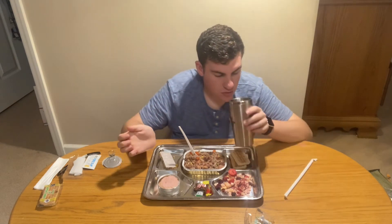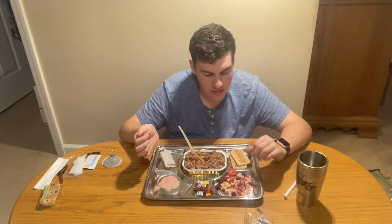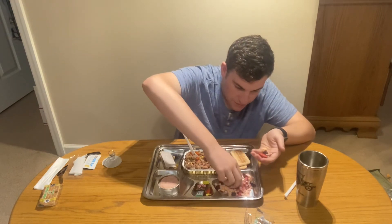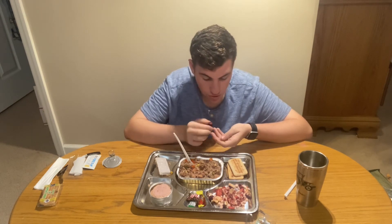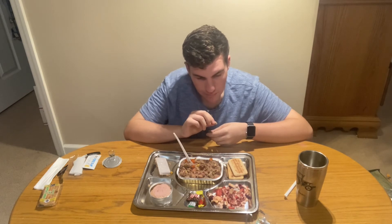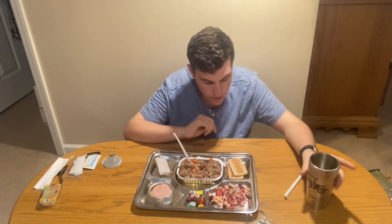Let's take a sip of the drink — not very sweet, has a lemony taste to it. Now the freeze-dried fruit: we have strawberry, cherry, pineapple, banana, and apple. Let's try a strawberry — tastes like a strawberry. Pineapple — tastes like a pineapple. I've never had a freeze-dried cherry before — tastes like a cherry. That was an apple, and that's a banana.